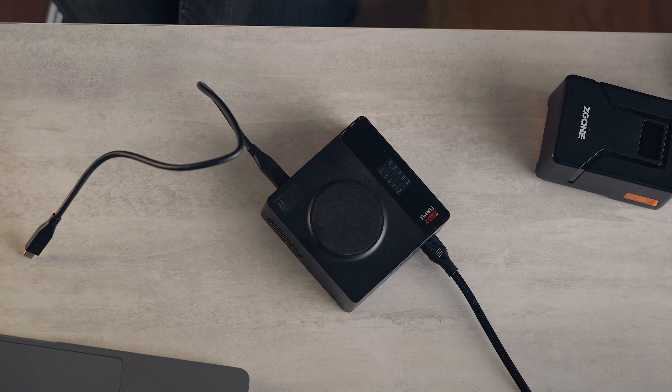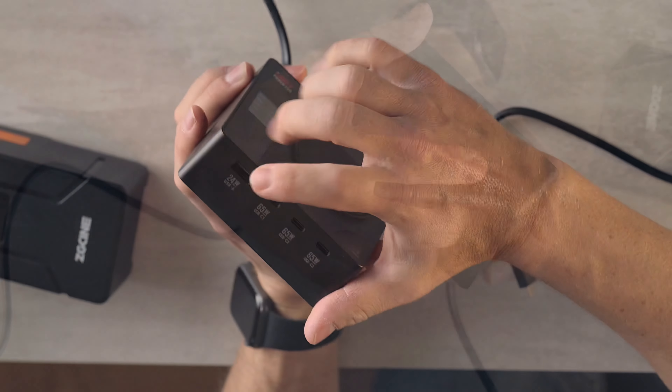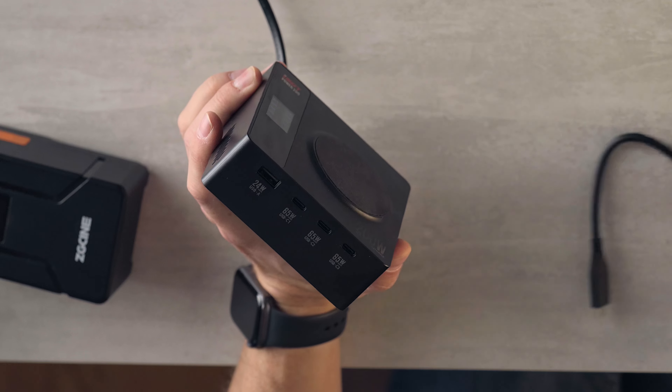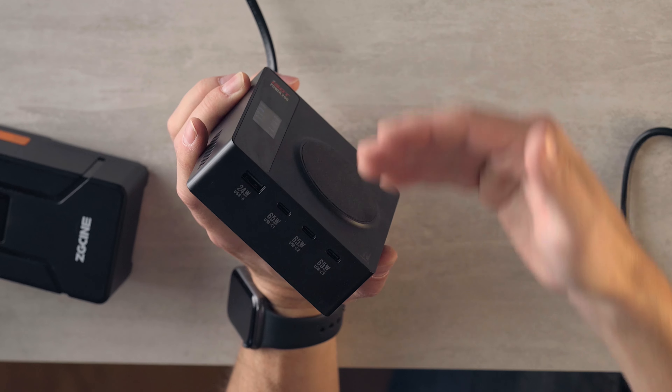What do I mean by everything? You have on the front here a USB-A charger that will charge via high power 5 volt or most of the quick charge standards. So if something charges over USB-A, this will give you the max output up to 24 watts. I don't even know of anything that charges at 24 watts over USB-A. That's crazy.